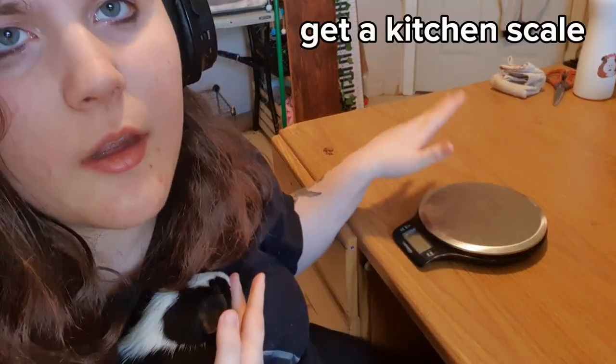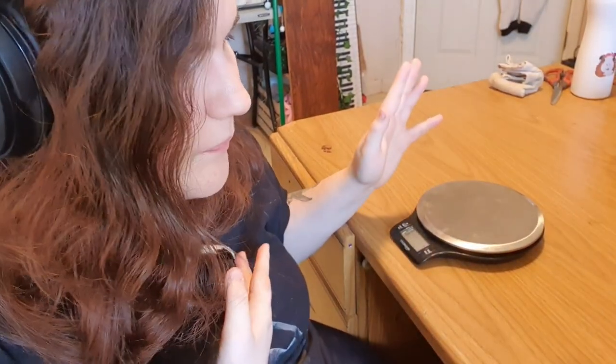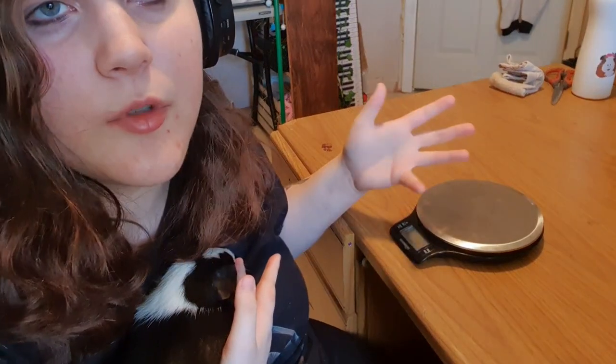The first thing you're gonna want is a kitchen scale. You don't want a scale that weighs in pounds — typically scales that weigh in pounds start at 4 pounds and go up to 2.2 pounds, so it's not gonna pick up the weight. With grams it is way more precise and you can just Google grams to pounds and you'll get the exact weight.